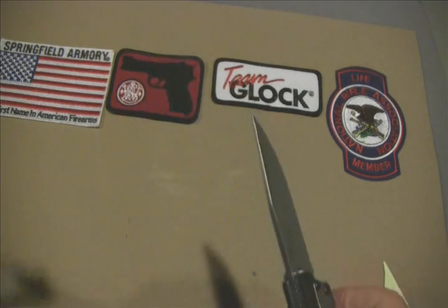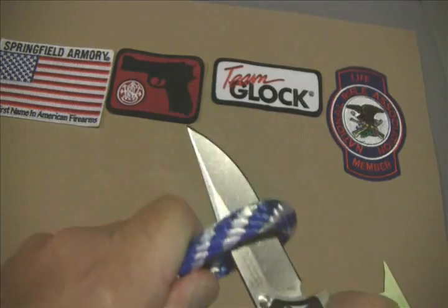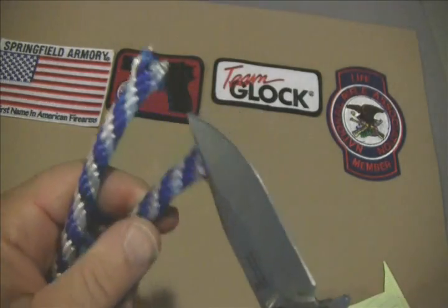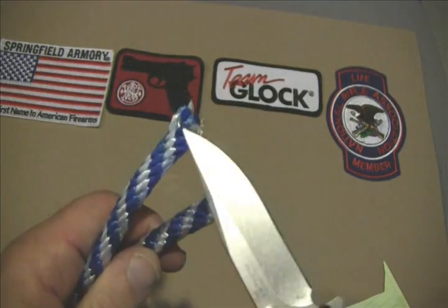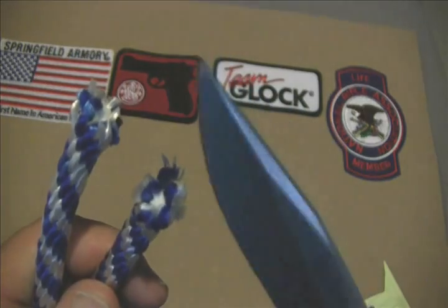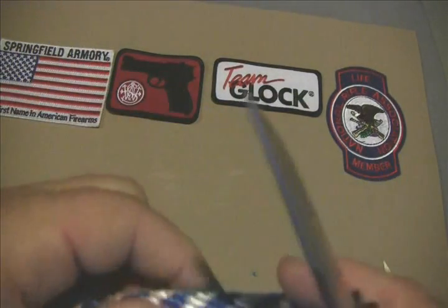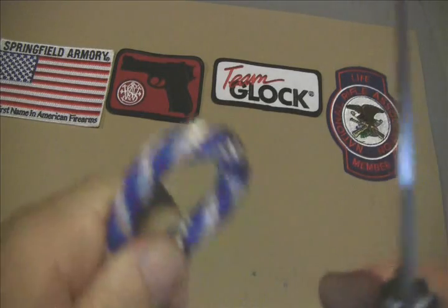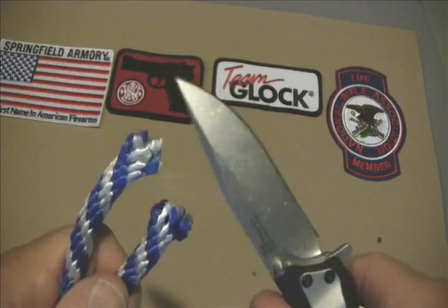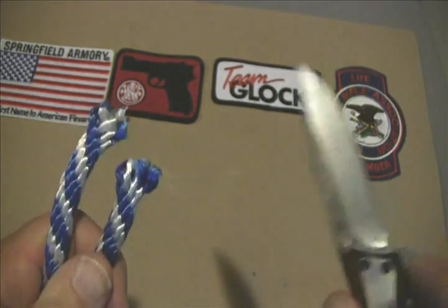Let's give this puppy the paracord test — using half-inch paracord. Wow, no trouble at all, no snags, not a lot of fraying. Extremely sharp, walked right through it. That was no effort at all. I know you can't really tell on the camera how much effort I'm putting into it, but that was nothing — I just leaned on it.